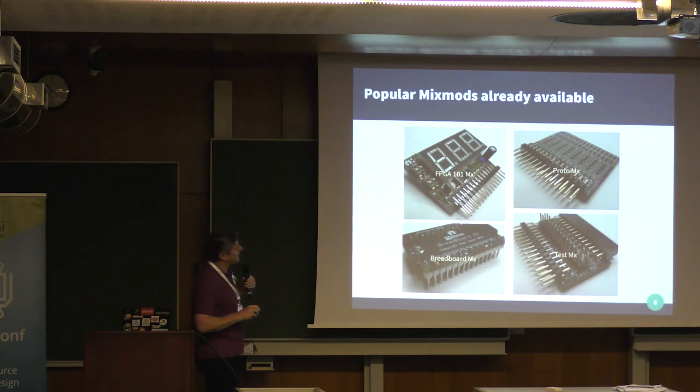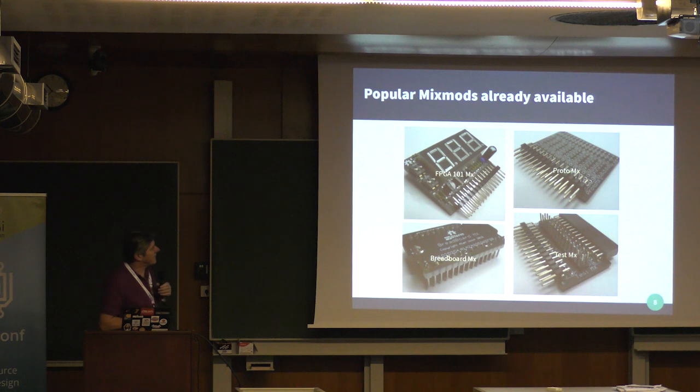Here are some of the currently available MixMods. There's a teaching MixMod for educational purposes — a basic seven-segment display you can use to make things like a multimeter to measure voltage, timers, and counters. It's a great learning tool.